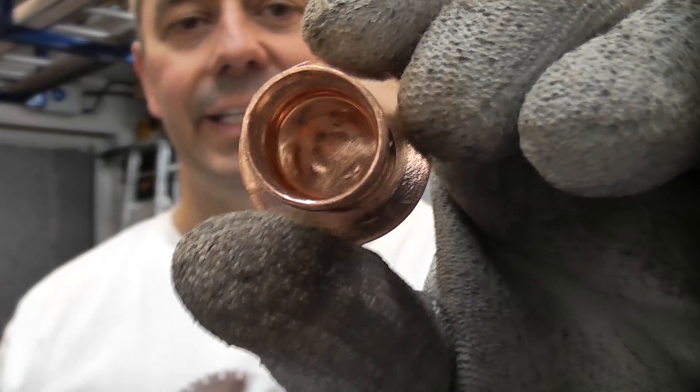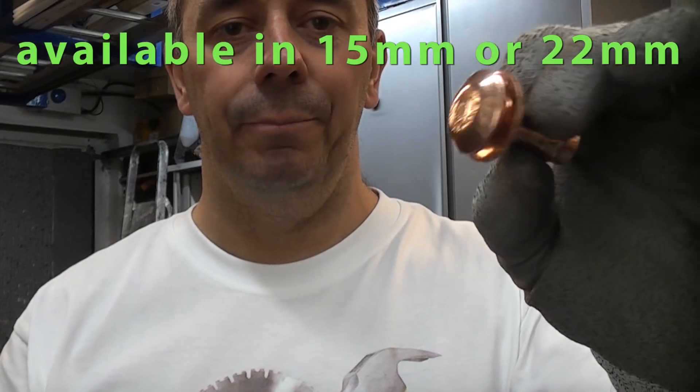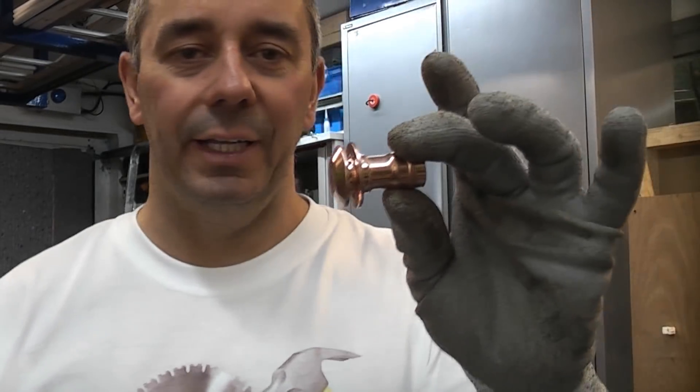This is the pipe cowl — a useful piece of kit. As you can see, it's a solder ring fitting and it can be used on the end of the copper pipe that comes from the pressure relief valve on the boiler. That means it can make the job look a lot neater and it can also speed up installation time.